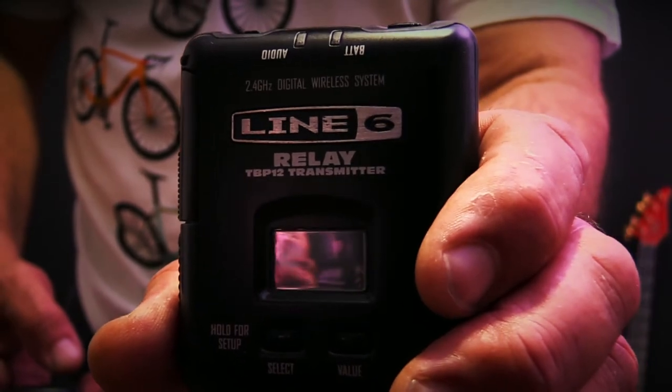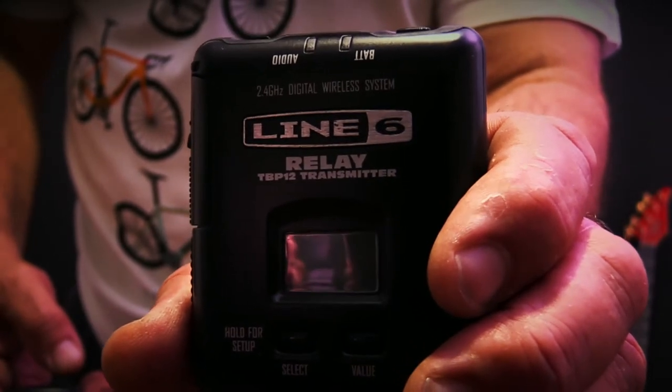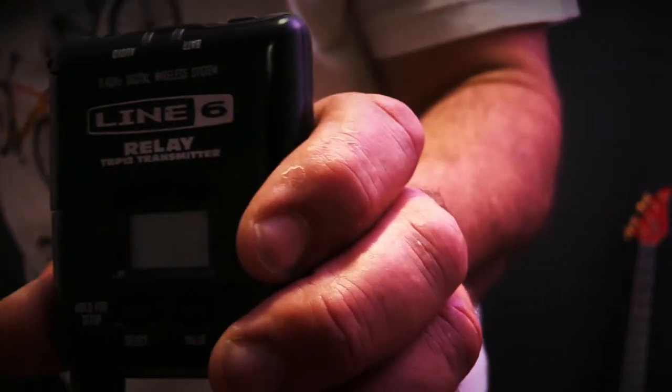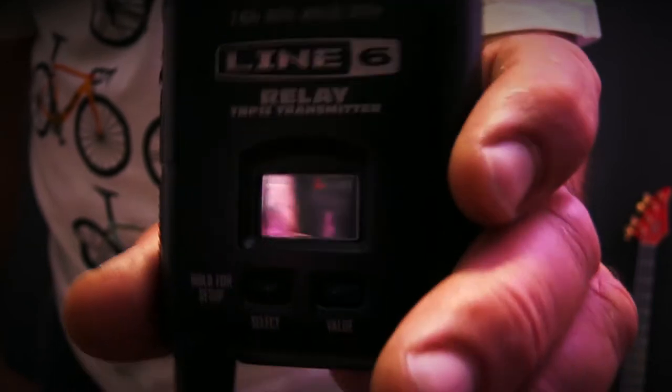Hi guys, welcome back to Sumatra on Bass. Today we're reviewing the Line 6 Relay G55 guitar wireless.